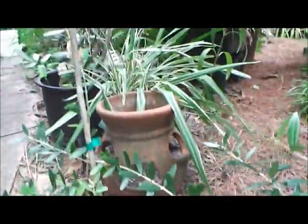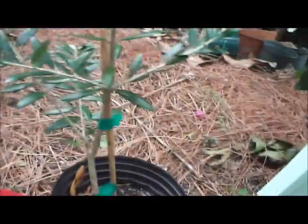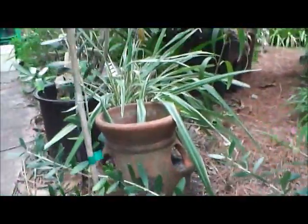We're gonna transfer them into a larger pot. We're gonna keep them in the pot rather than put them in the ground. I do believe they'll grow to a pretty good-sized tree, but we can contain them in the pot by keeping them cut back.